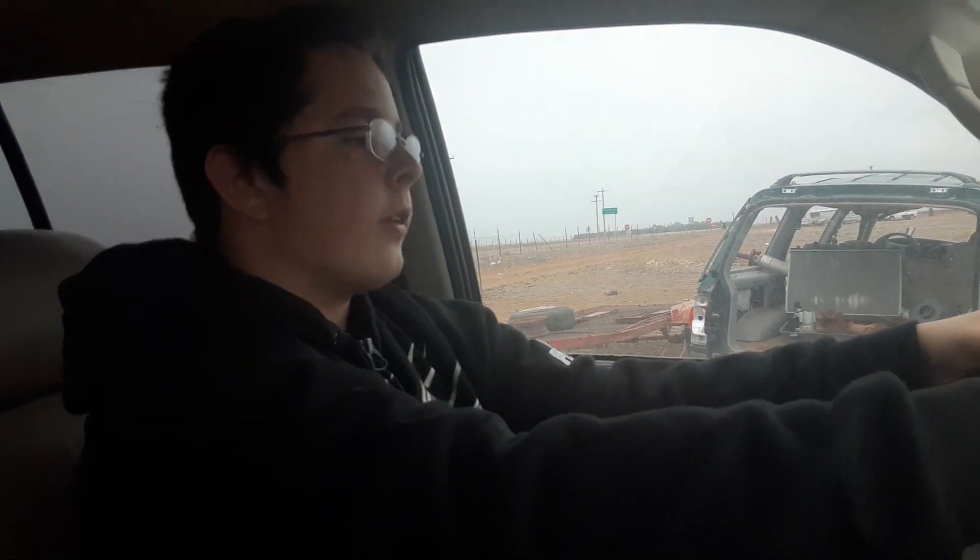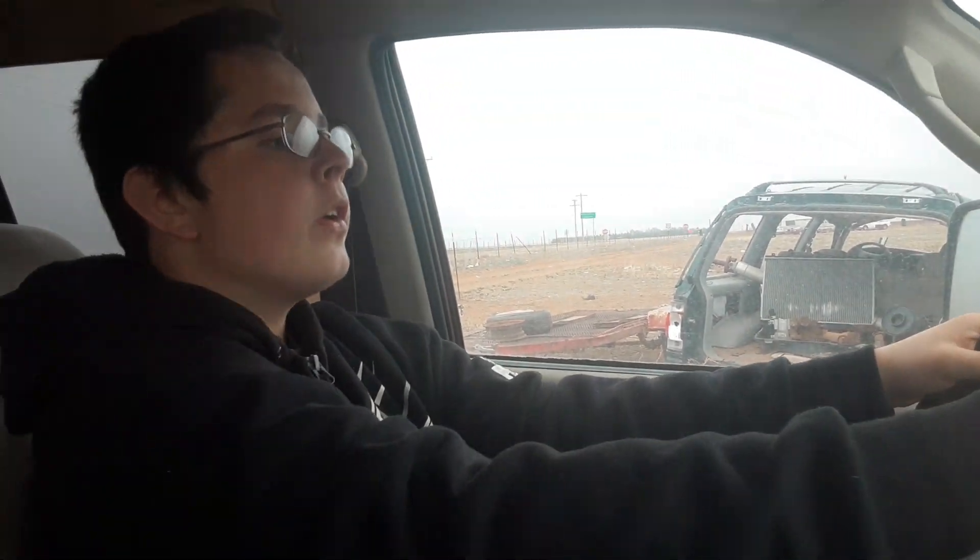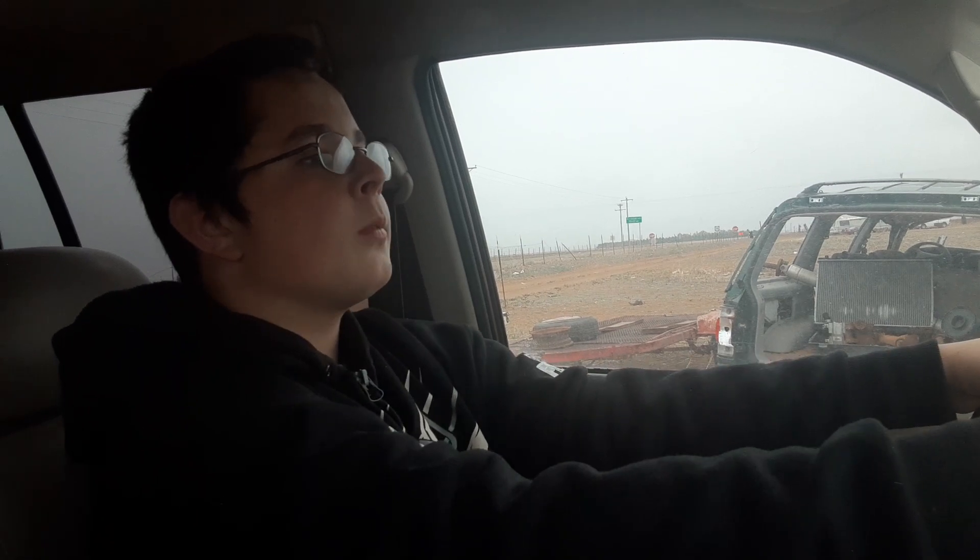When you're driving there is a chance that you can get a flat tire. If so, grip the wheel firmly and do not panic.